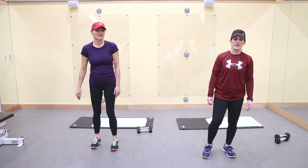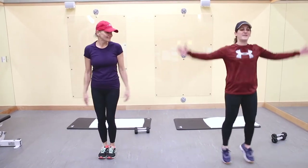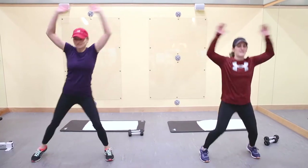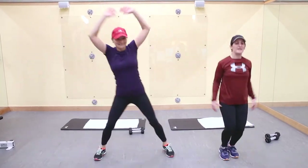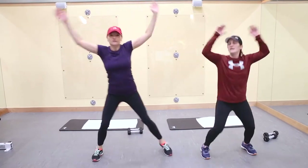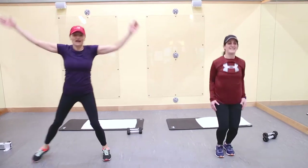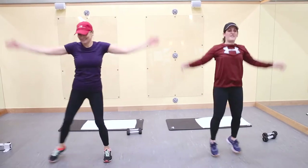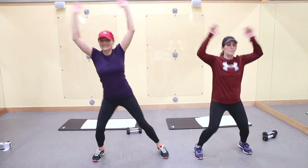We're going to start off with some jumping jacks. Low version — go. Full arm swing, get your arms all the way up there. Stay soft, side to side. You can get your knees a little bit. Let's go five more: four, three, two, one.